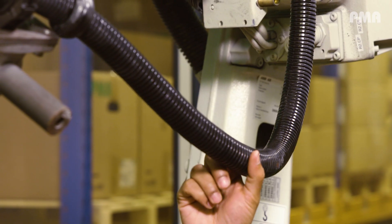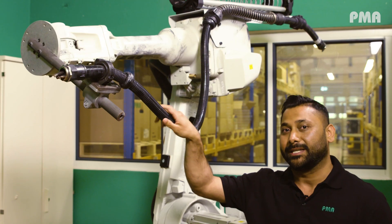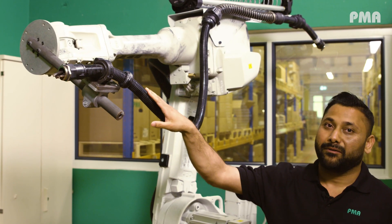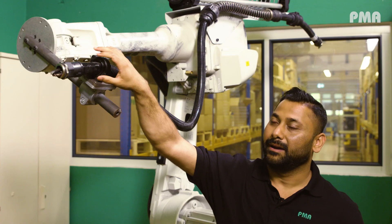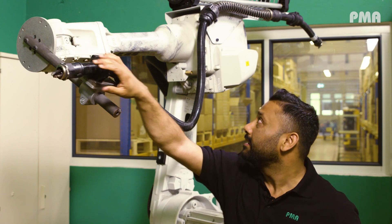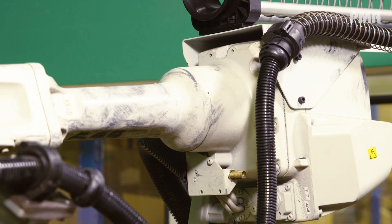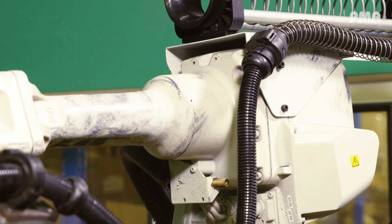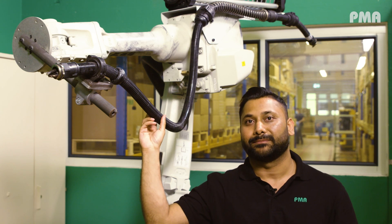Let me show you where you can use our PMA cable protection system products in an actual robotic application. Here we have our XR90 multi-layer conduit, which is our newest and most exclusive technology product. We also have abrasion sleeves, tube clamps, PMA fix fittings, and PMA grommets — all accessories provided by a single supplier, PMA cable protection systems.